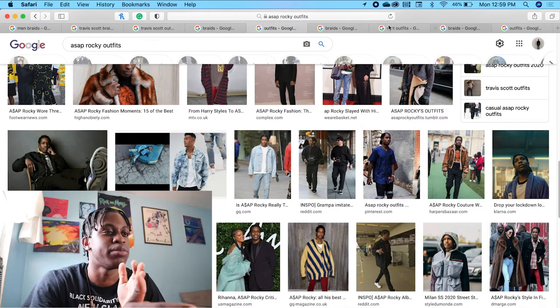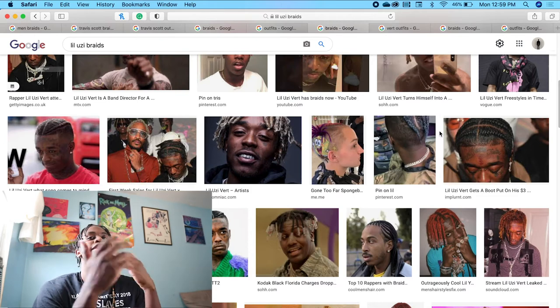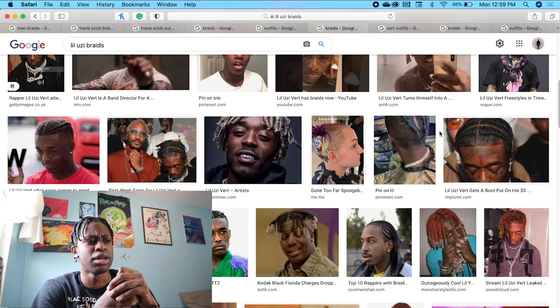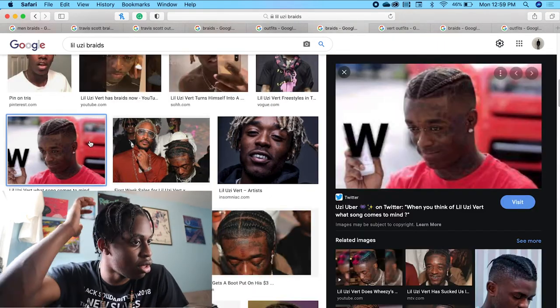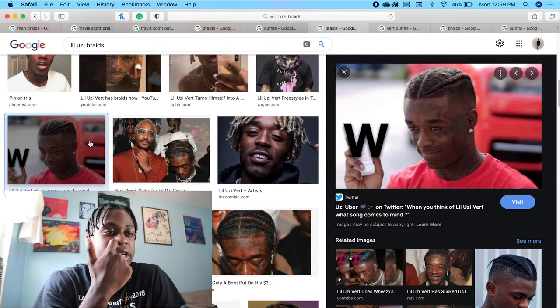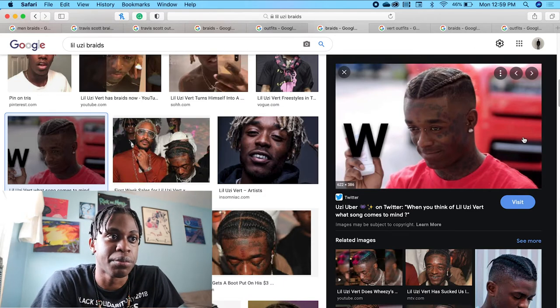Let me talk about my son Lil Uzi. He used to rock dreads. Then he was like, nah, I'm not going to rock dreads anymore — I think he cut them out. Then he started rocking the two signature braids in the back. Then he went into the Playboi Carti vibes and all that stuff. As I mentioned before, this was Lil Uzi after he took out his dreads. He just rocked a clean fade underneath, as you can see right here, with the braids on top.